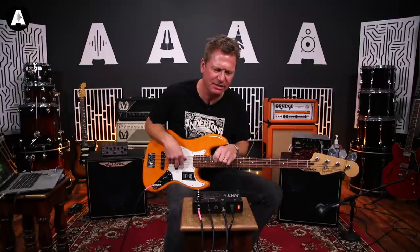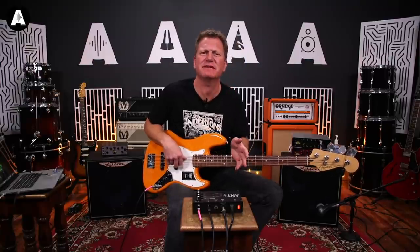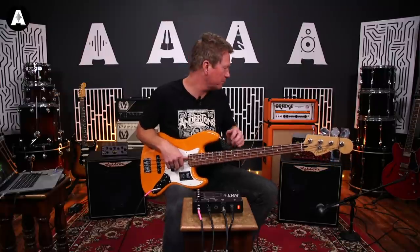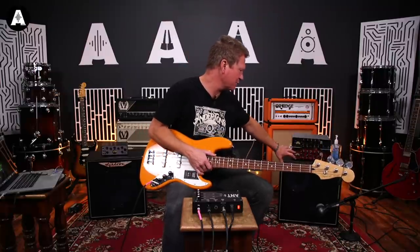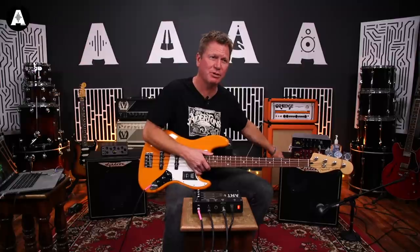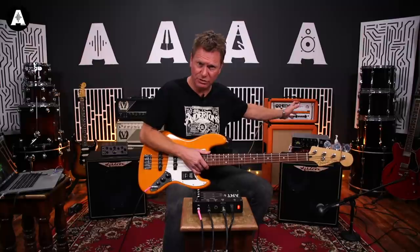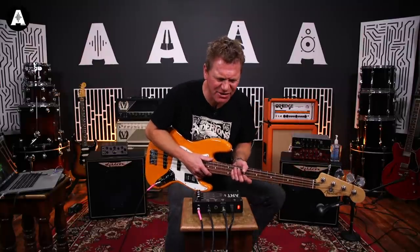This thing runs at 200 watts - that's if you're running it at 4 ohms. Normally your bass cab will be 8 ohms, so if you're running into one cab, you get about 150 watts out of it. And then if you run it into two cabs, you'll get 200 watts. And there it is - the Ashdown Ampt.